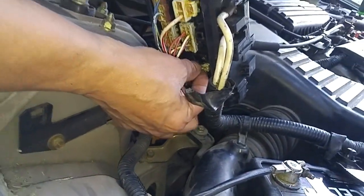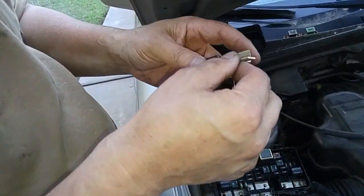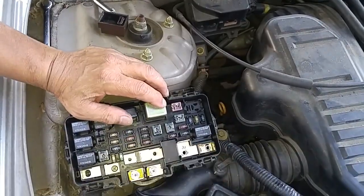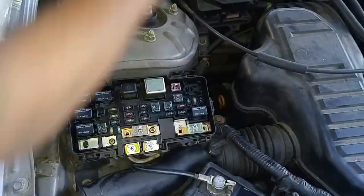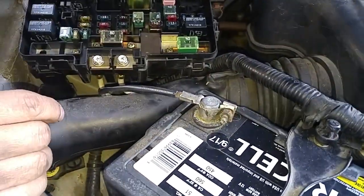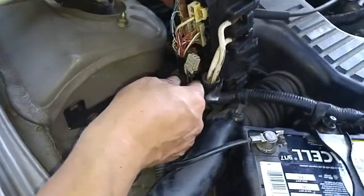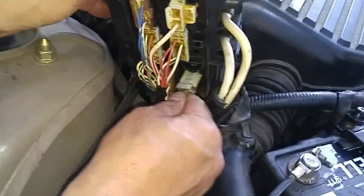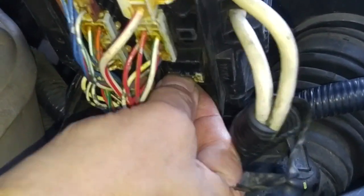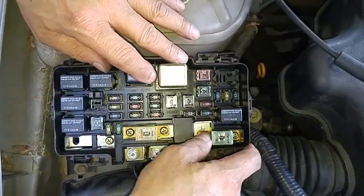Now go behind the fuse box — there's a cover that has to be removed, and the ELD plug is right over here. The ELD comes up and there it is. The replacement has a little yellow marker, which should be oriented towards the passenger side wheel. Don't get confused by the blank plug underneath it. Now just put the lid back on — that should take care of the ELD malfunction code.